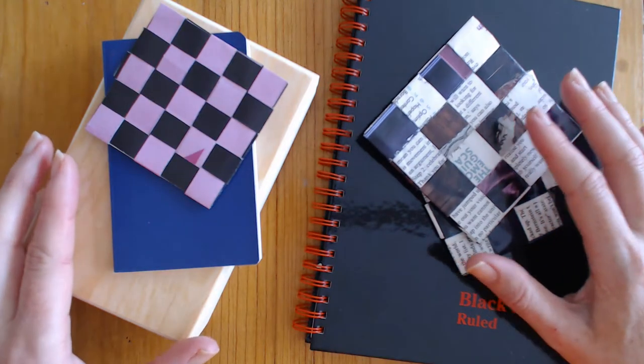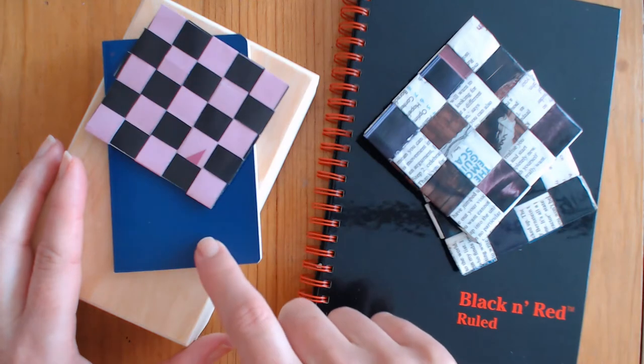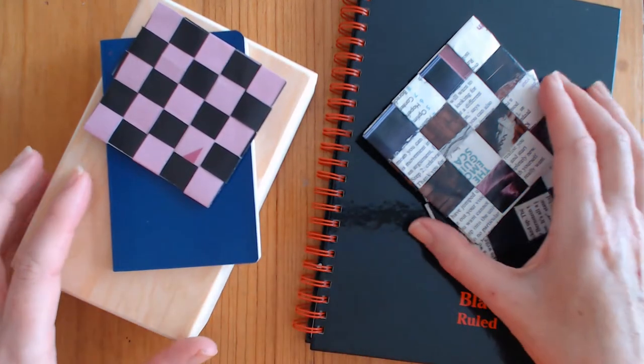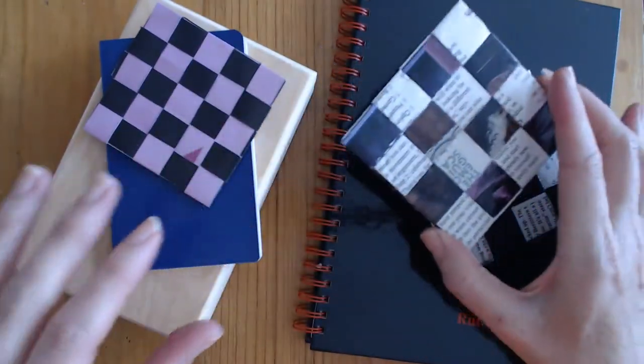In this video I'm going to give a demonstration on how you can cover a hardcover book, notebook, trinket box, or similar rigid object with magazine pages that have been woven together to create a lovely checkerboard effect.